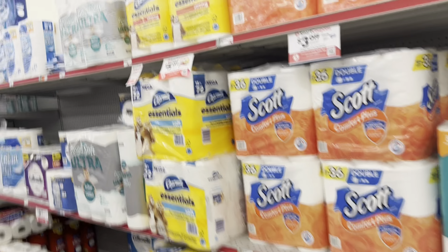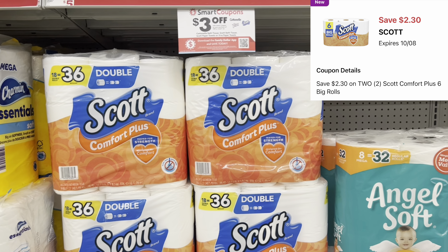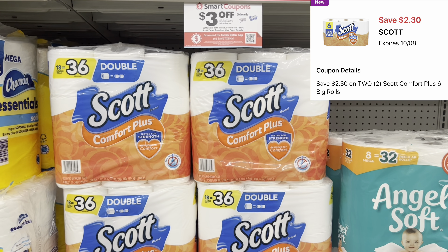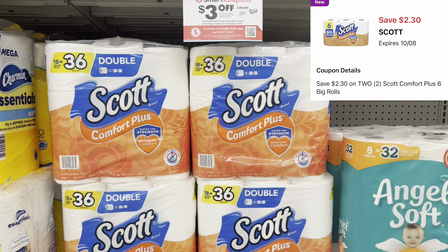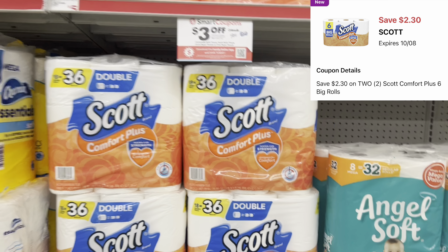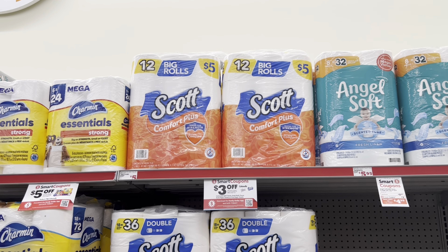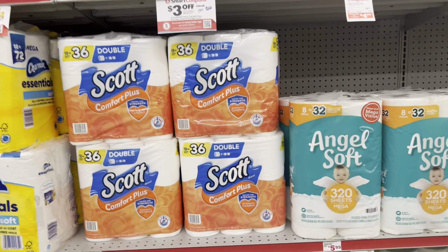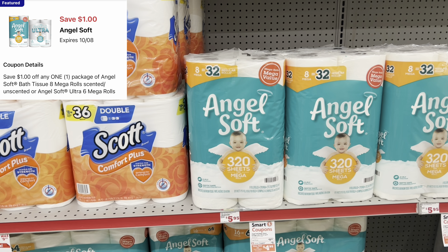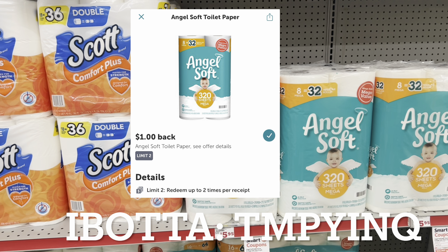My Family Dollar doesn't carry the six-roll Scott tissue, but we have a digital coupon — when we buy two, they're normally $3.35 each, totaling $6.70, and we have a $2.70 off of two digital coupon. For the sake of the video I may just factor in the bigger one, but cater the deal to your need. We also have $1 digitals for Angel Soft and $1 cash-back rebates on Ibotta — Ibotta is a free cash-back app to maximize your savings even more.